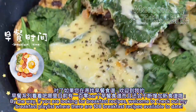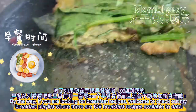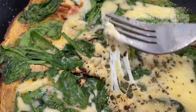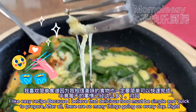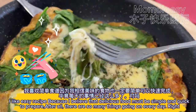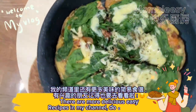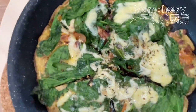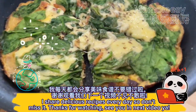If you are looking for breakfast recipes, welcome to check out my breakfast playlist where there are 108 breakfast recipes available to date. I like easy recipes because I believe that delicious food must be simple and quick to prepare — after all, there are so many things going on every day, right? There are more delicious easy recipes in my channel, so do check them all. I share delicious recipes every day, so don't miss it.